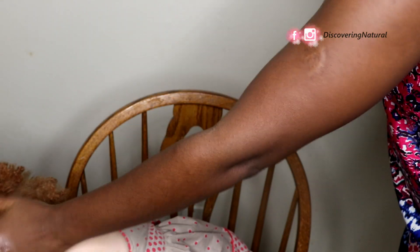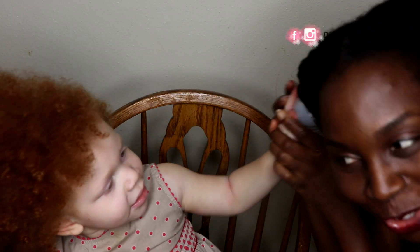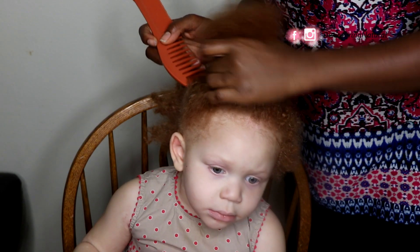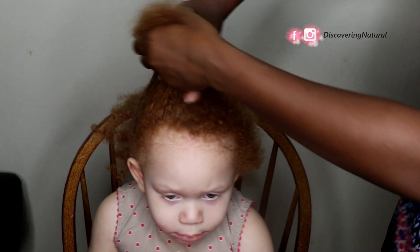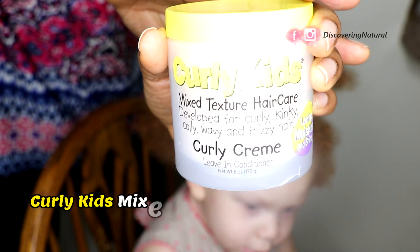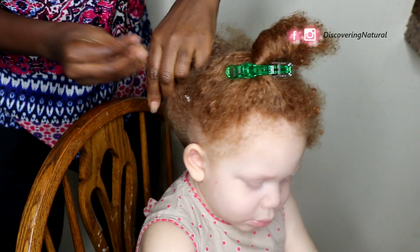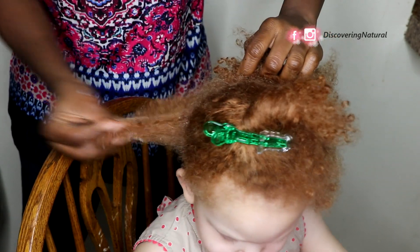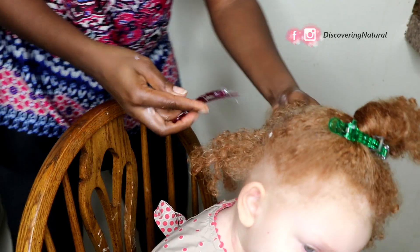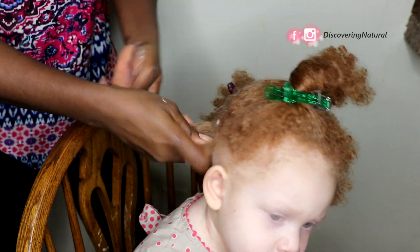Since toddlers don't like you touching their hair, I'm going to spray a little bit on my hand and put it on her hair. I'll also show her there's nothing to worry about by spraying my own hair. Then I'm going to section the hair into two and apply some of the Curly Kids cream onto the hair, taking a small section to start.